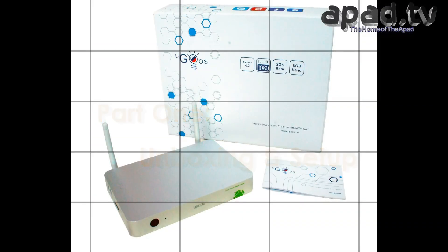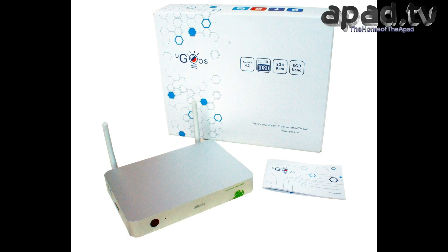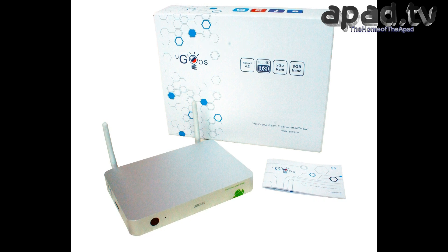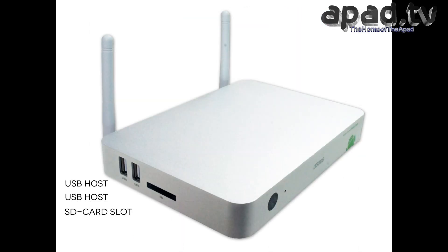Hello, this is APADtvAdmin and I'm going to shoot a review of the new UT1 Android TV Box. It's a new Android multimedia player running Android 4.2 Jellybean. It's got Wi-Fi,